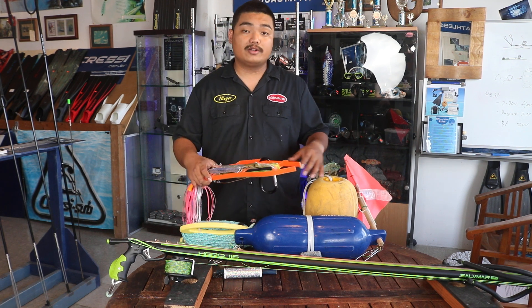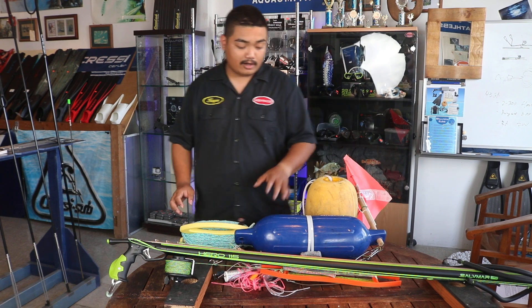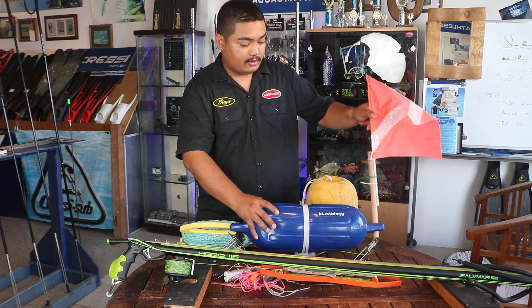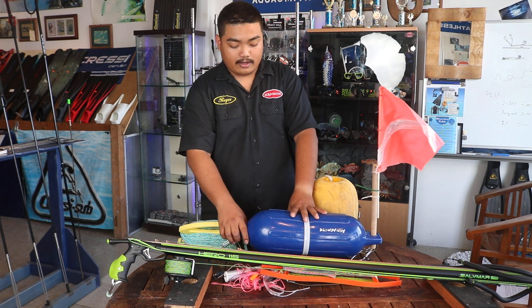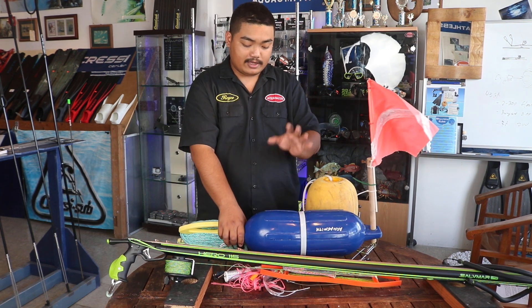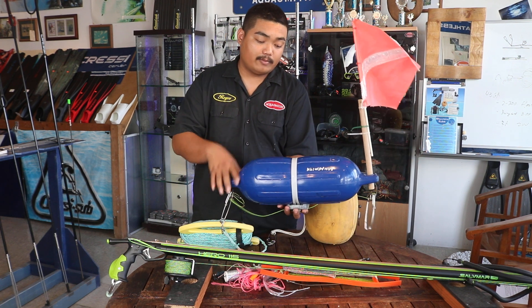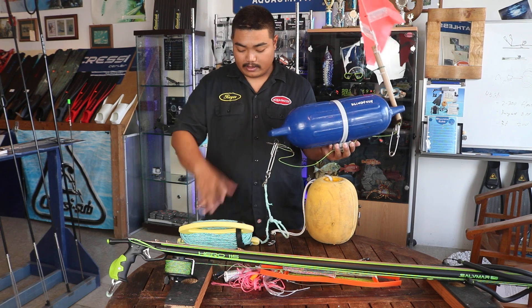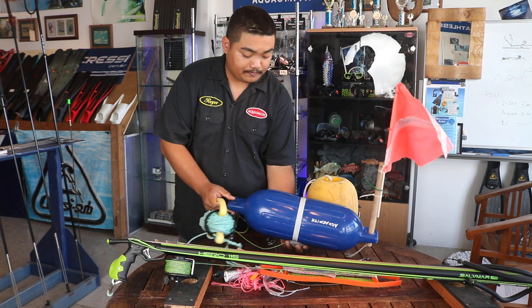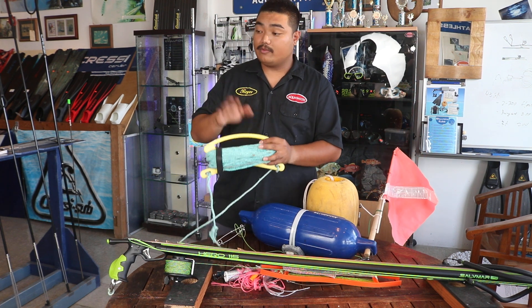I'll start off — you can see our main buoy has an eye flag, and this buoy is actually a boat fender. You guys can find it; it's not too expensive compared to your actual buoy. This is going to be our main buoy, connected to our float line, as you can see here.